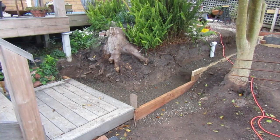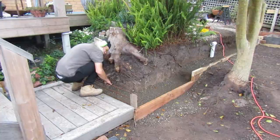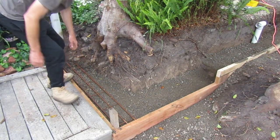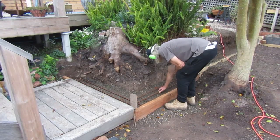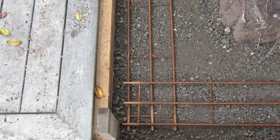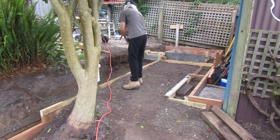With our pieces cut to size we're ready to install them in our footings. For the moment we just place the mesh in our trench because later we'll be tying these together with wire. We continue to measure and cut all the pieces we'll need to cover the entire foundation.